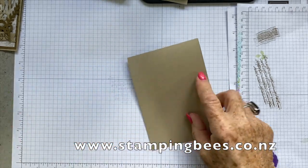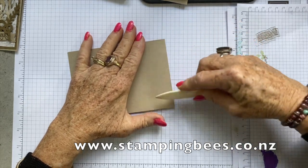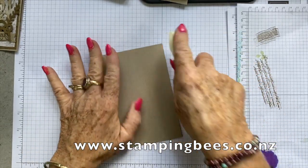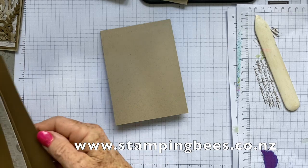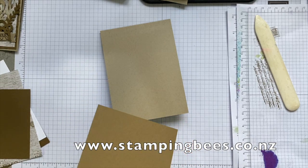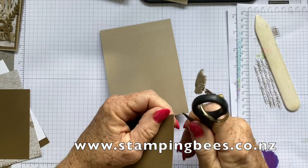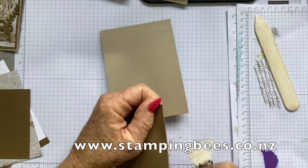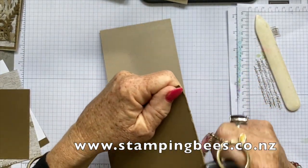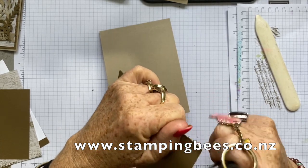I'm taking my crumb cake piece and I am going to use my bone folder to give that a good burnish on that crease, and we will start putting our card together. I have roughed up the edges - another one of my favourite sort of things to do. This is optional - you don't need to do this if you don't like this technique, but I actually think it's quite good for this style of card. The sepia sort of old-fashioned masculine look, and it adds some wonderful texture to your project.